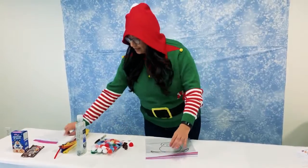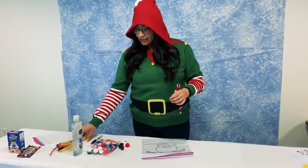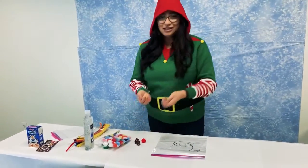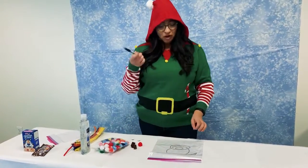All you would need is a ziploc bag, some pipe cleaners, a clear hair gel, pompoms, some googly eyes, and a permanent marker.